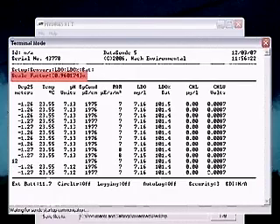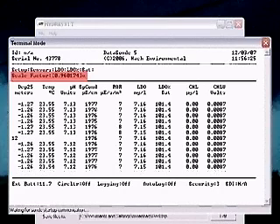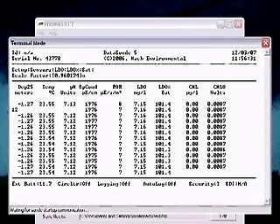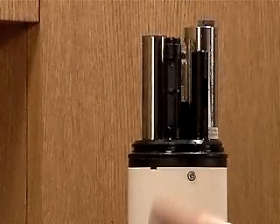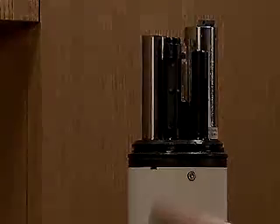Read the Scale Factor. A valid calibration will produce a scale factor between 0.5 and 1.5. Values outside of these parameters may indicate a problem with the sensor or electronics. Do not type a new value for the scale factor, as this will invalidate the calibration and cause the sensor to take incorrect readings. Press Escape after you have verified the scale factor is acceptable. Your LDO is now calibrated and ready to deploy.